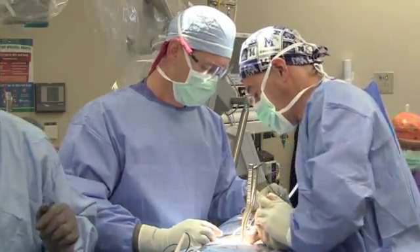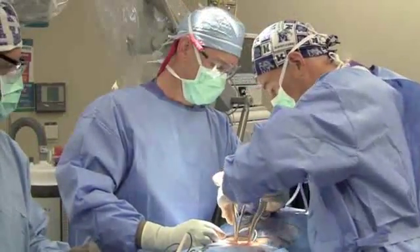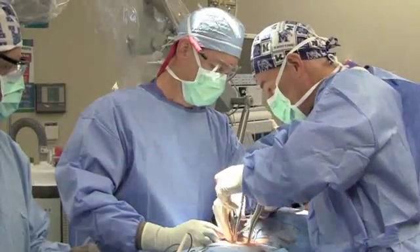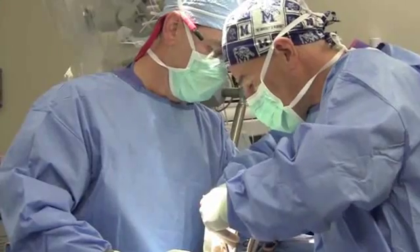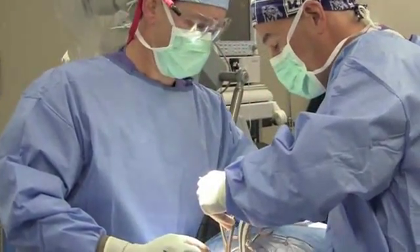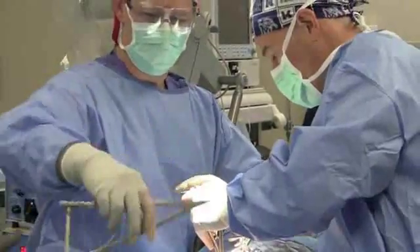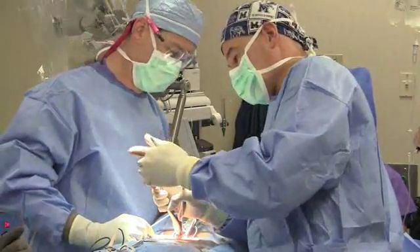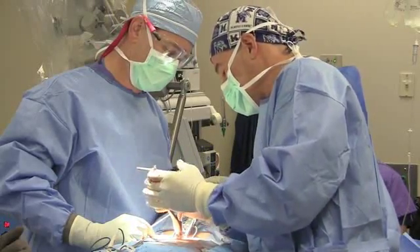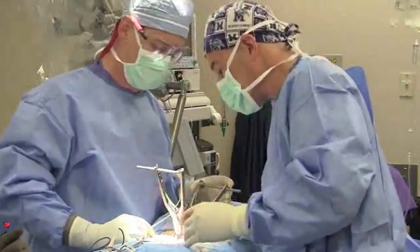Once the device is in place, we have a series of clamps that go on and allow us to clamp down along the spinous processes. This keeps the vertebrae distracted and holds it in place while allowing for the fusion to take place. You can see here the device is in, and now we're clamping that down — squeezing on either side of the spinous process, which gives us our stability.